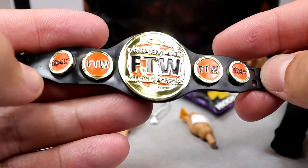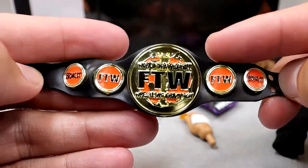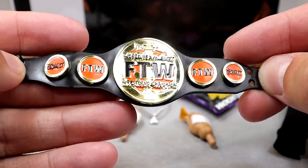It looks really clean. Side plates look clean, everything is nice and dandy. I like the FTW title - it really reminds me of the US Spinner, at least the strap for sure. All the circular plates on it give me a real John Cena United States Championship Spinner vibe.